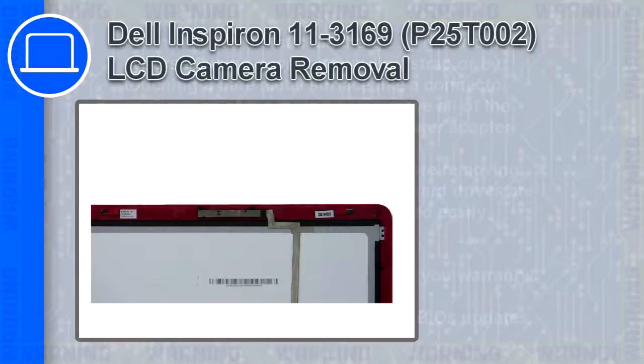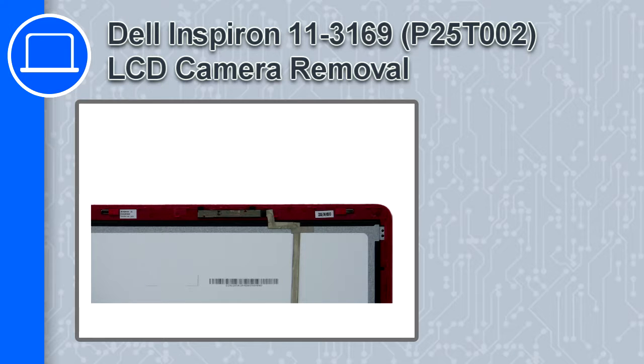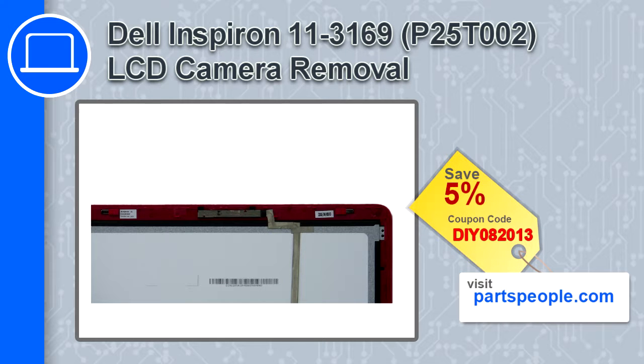How's it going? This is Ricardo and in this video I'll show you how to remove the LCD camera from a Dell Inspiron 11 version 3169. If you're looking for parts for this laptop, go to our website and use this coupon for a 5% off discount.